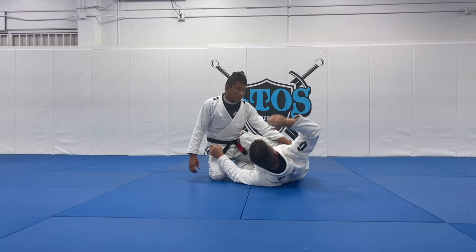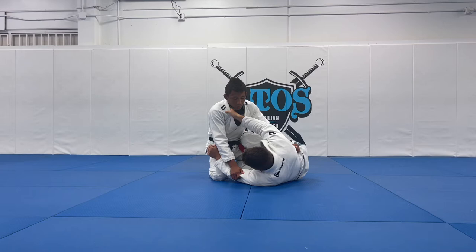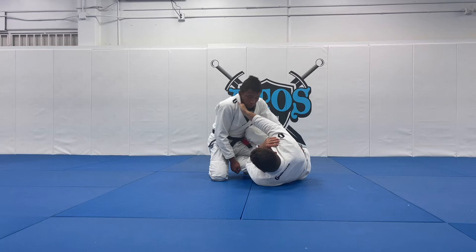What you're going to do is grab my opponent's rib, and here I'm going to control the collar. I can grab the collar, I can control the arm, or even I can control my opponent's pants here.